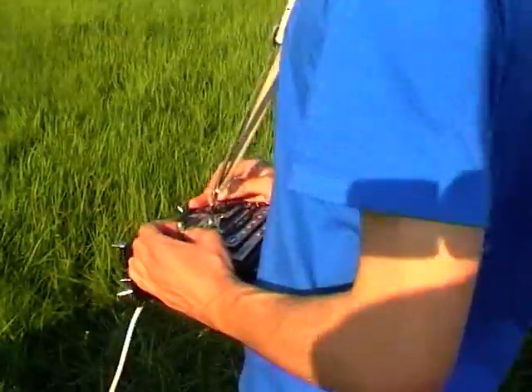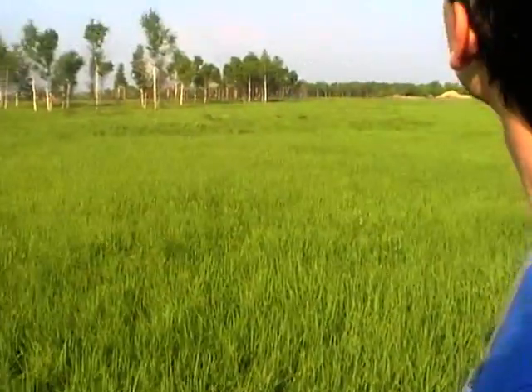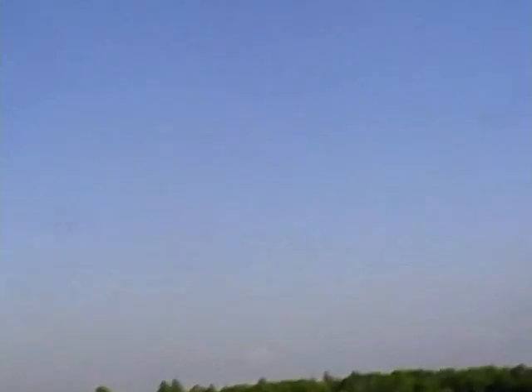I control the plane now — you can see I move left and right. The plane is maneuvering there. Let's make landing; I turn on manual mode and start to control the plane.